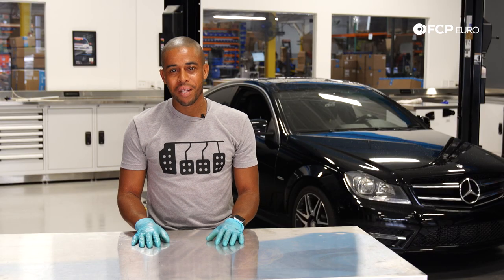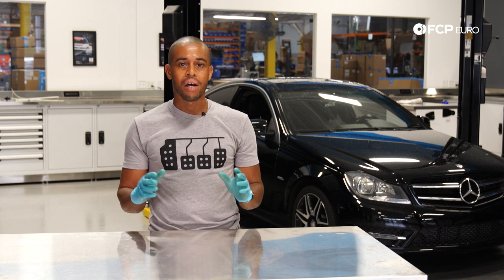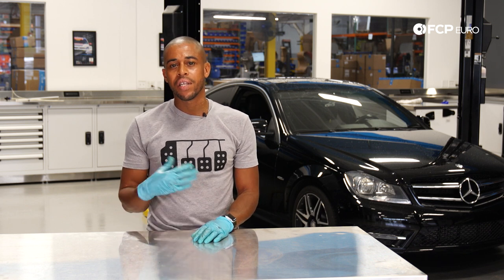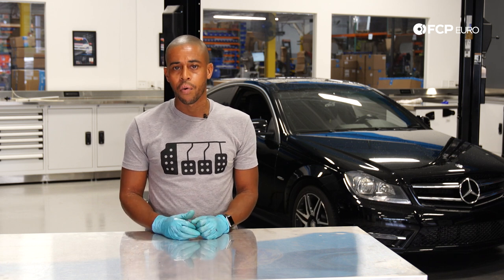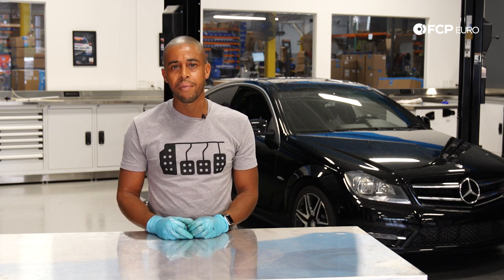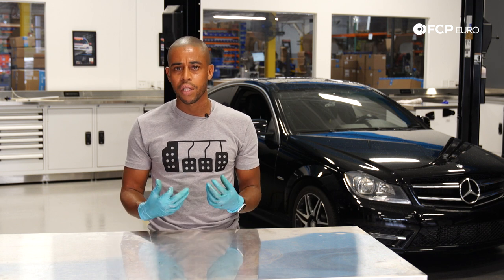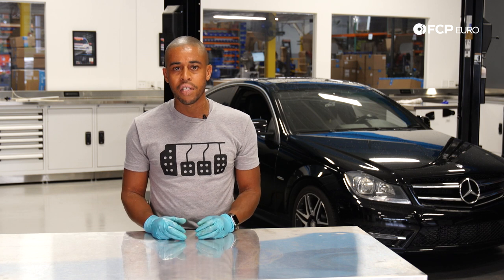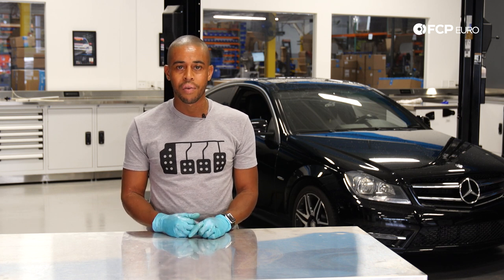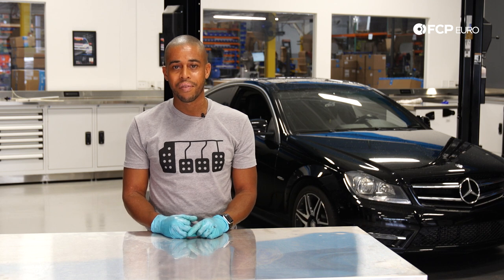We just wrapped up the oil change on that Mercedes C250. One thing to note: after taking a look at the quality of the oil that came out of the car, it's probably the perfect candidate for tightening up the oil change interval — maybe doing it every 5,000 miles or every six months — just to get fresh oil into that engine more frequently. If you have any questions at all on what you've seen today, be sure to leave it in the comments below. If you like what you've seen, be sure to like and subscribe. Thanks for watching.